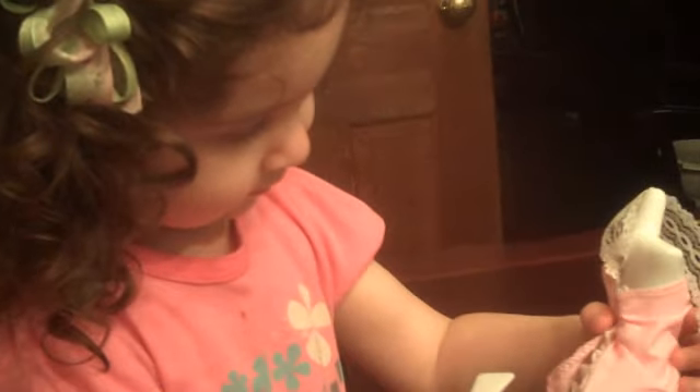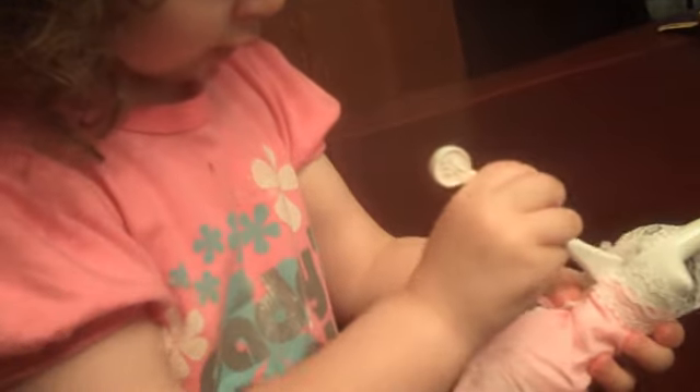Now tuck the other side in if you want it to stay where you have it. So bring it around. Is it tucked in? Good. Is this complete?